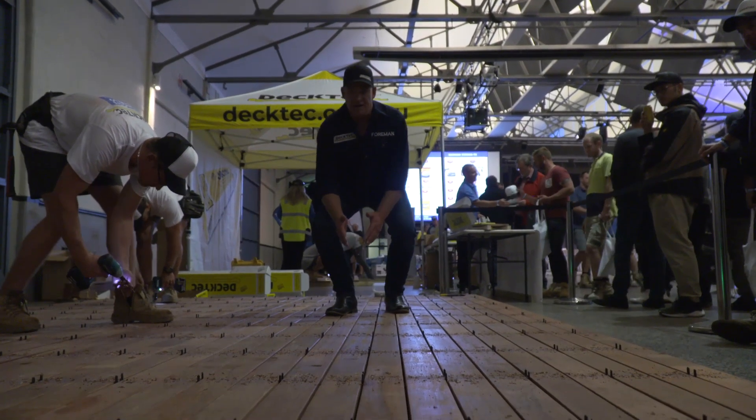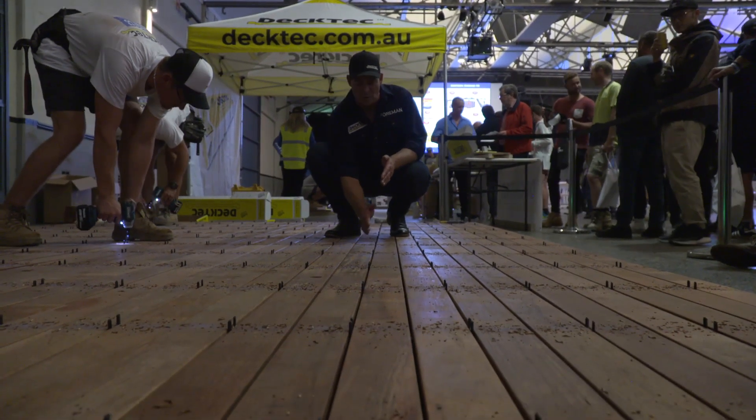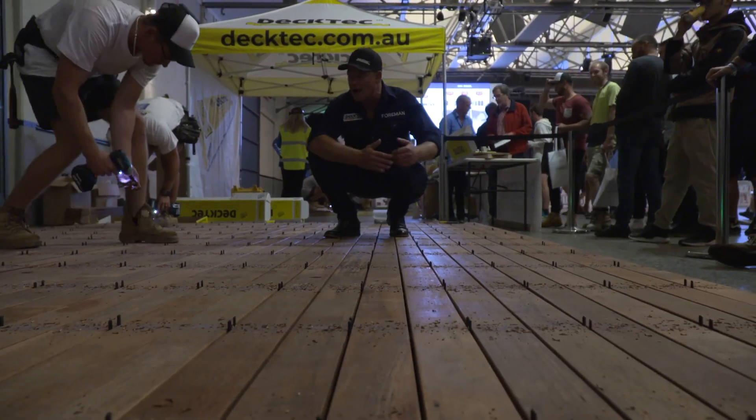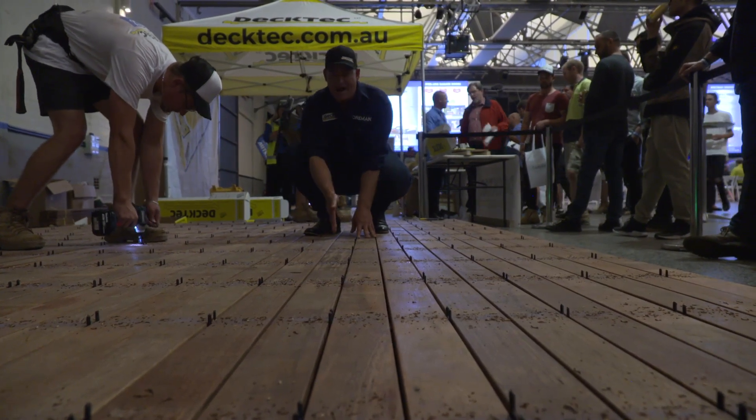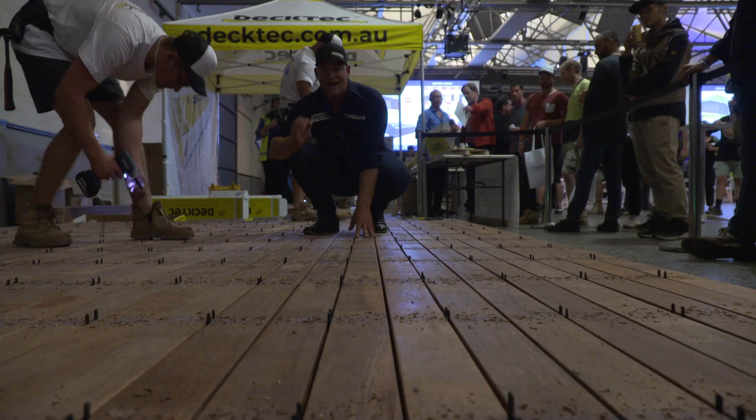As you can see, we've got a perfect 5mm gap between every board throughout the entire deck. This is the only system in the world which will guarantee a perfect margin between every deck board, every time.